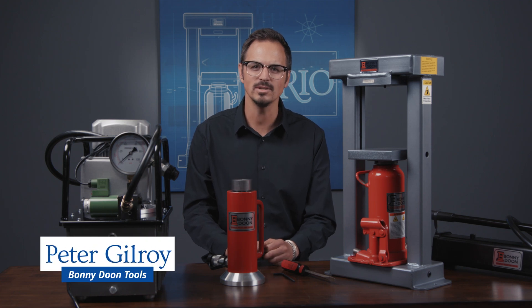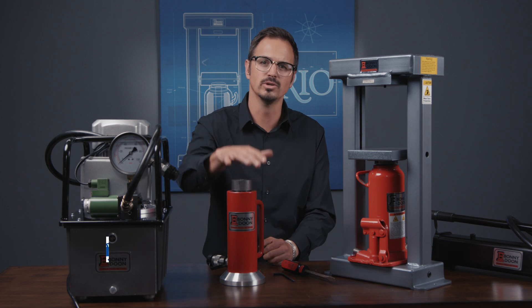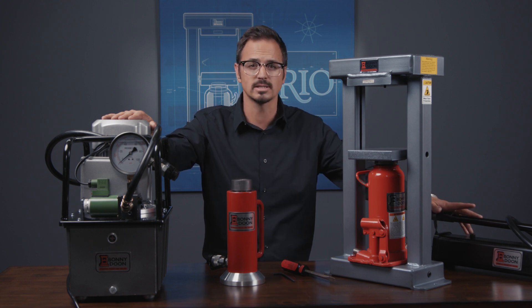Hi, my name is Peter Gilroy with Bonnie Doon. Today we're going to be showing you how to upgrade from an old ram to our new hydraulic pro cylinder for use with either a high-speed electric pump or our new manual hand pump. Let's get started.